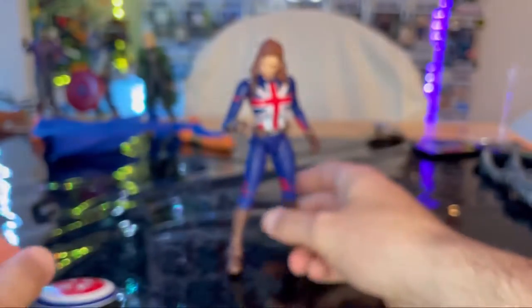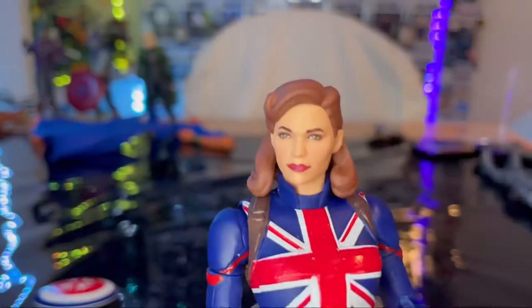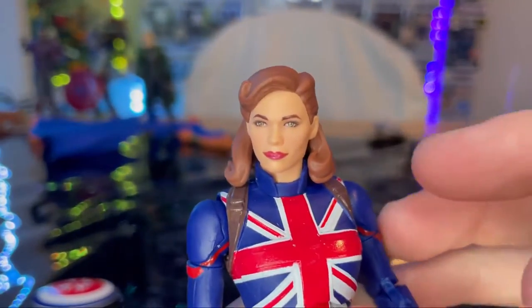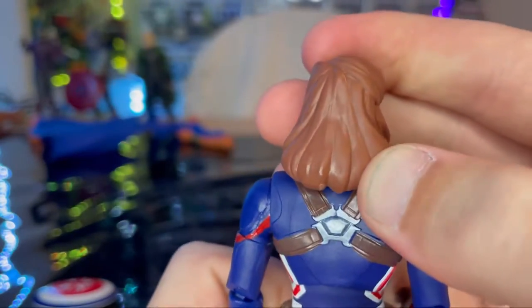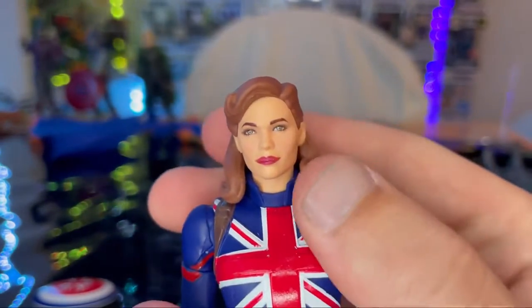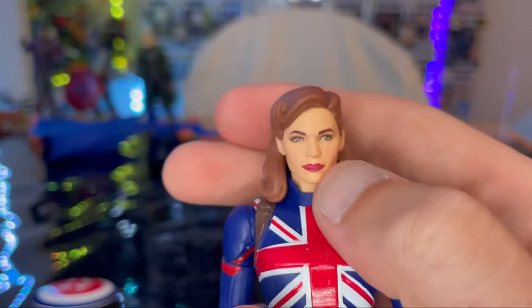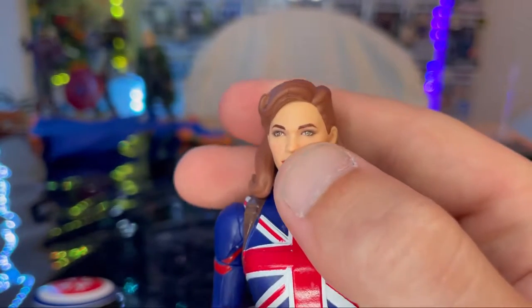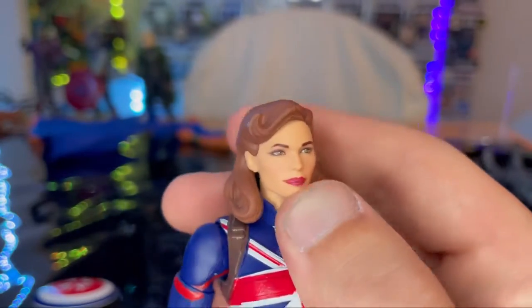Here is Captain Carter up close. You get that same animation-style hair from the show — nice brown hair with a World War Two era hairstyle. You get some blush, a nice jawline, pink lipstick, and the eyes look really good. Eyelashes look good too.